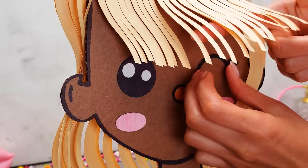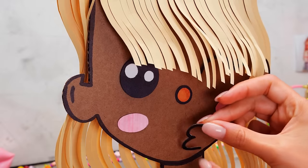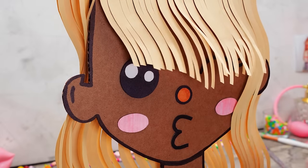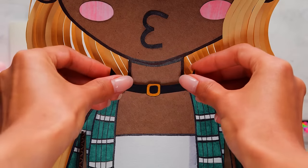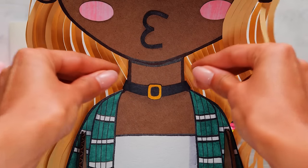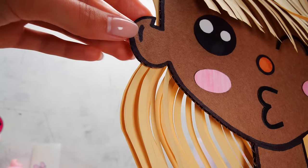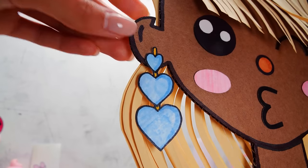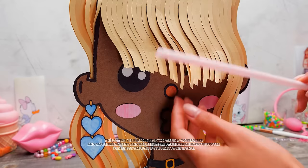Look what a perky cutie we've got! And here's how she sends you her air kisses! Mwah! We will replace the necklace with a bold choker! Perfect match! And we'll complete her look with a trendy earring! I wish I had one like this too! Let's curl her hair a little, just as we did before!